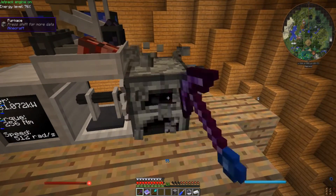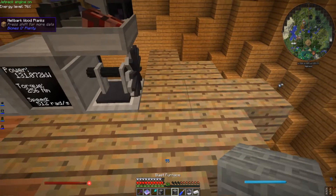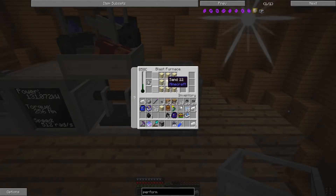Now we're ready to get back to the point of all this. We need silicon powder, which we get from this aluminum powder — and that's about the only way we can get that powder, by the way. Well, you can get it out of lapis, but it's the same procedure and you don't get quite as much.